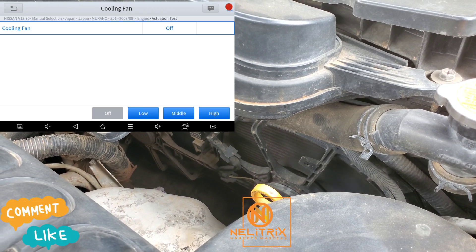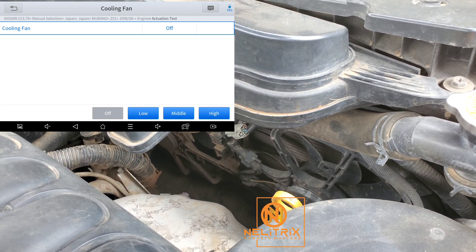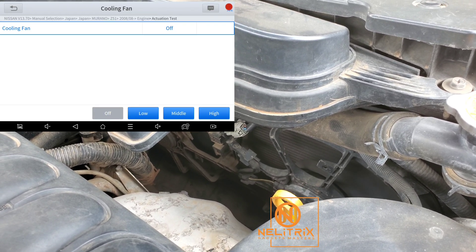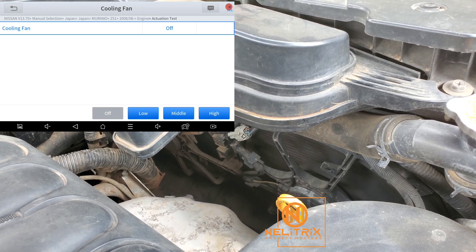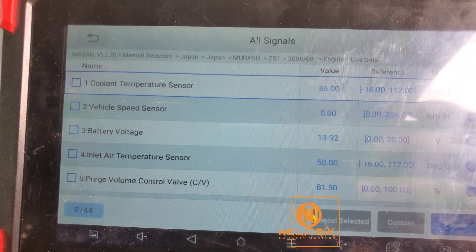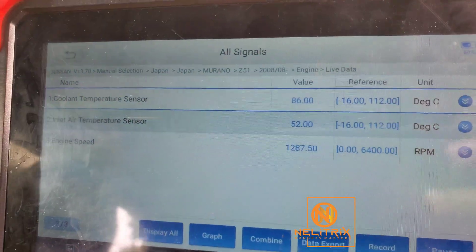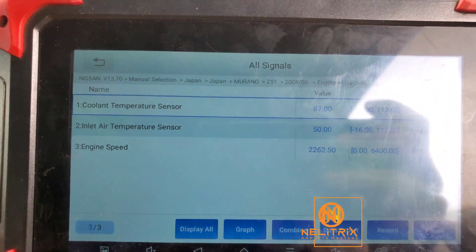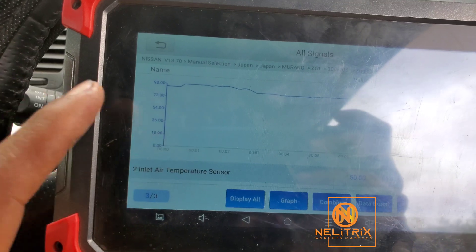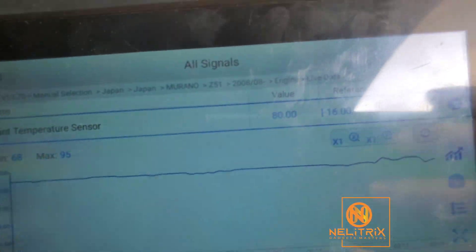So what else can cause this engine to overheat? We can see the water was boiling but the fans were not turning on. The second culprit we are going to check is the engine coolant temperature sensor. This sensor detects the coolant temperature and sends it to the engine computer. After the engine computer processes this signal, it determines when to turn the cooling fans on and off. If this signal is not good, the engine computer will not operate the cooling fans accordingly.